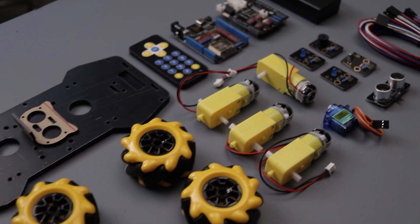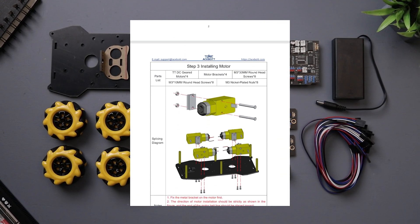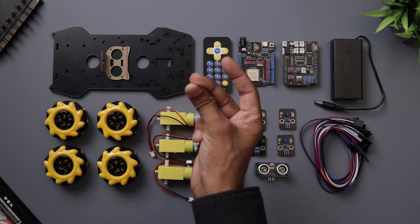Now it's time to assemble the robot. The detailed user manual is available for download on their website, so let's assemble it by following the instructions step-by-step.